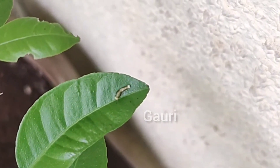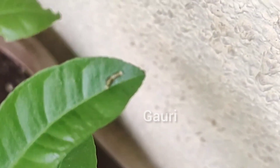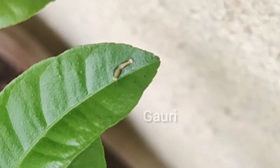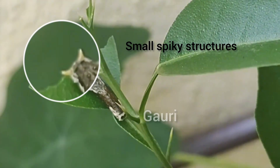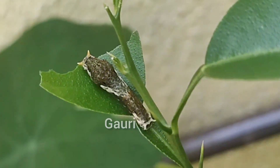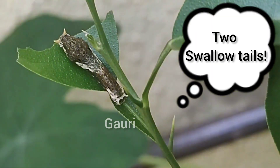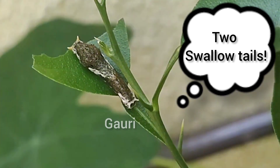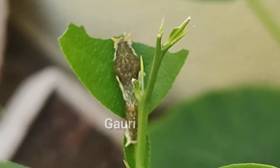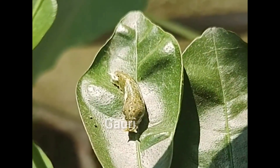After hatching from the egg, the common mormon looks nothing like the adult butterfly. It has a brownish colored body with white stripes on its ends and sides, which serve as good camouflage and make it look like a bird dropping. It also has two small spiky projections on one of its ends. A common mormon larva has two osmeterium glands.